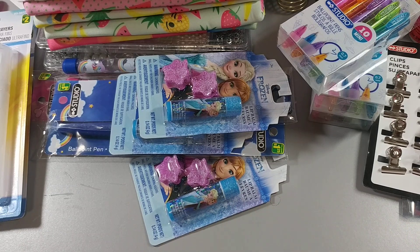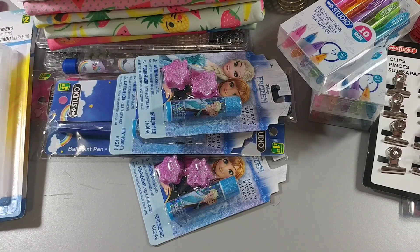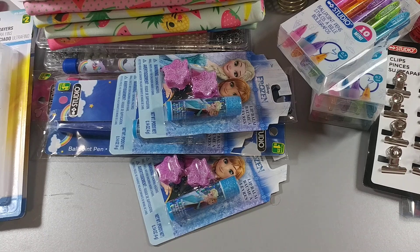So that was it for my Dollarama haul. I'm hoping this wasn't too long. Thanks a lot for sticking around if you did watch the whole video. Please subscribe, give me a thumbs up, and hit that little bell button so you'll see each video I do. Thanks again for joining me in my craft room — have yourself a good day, bye!